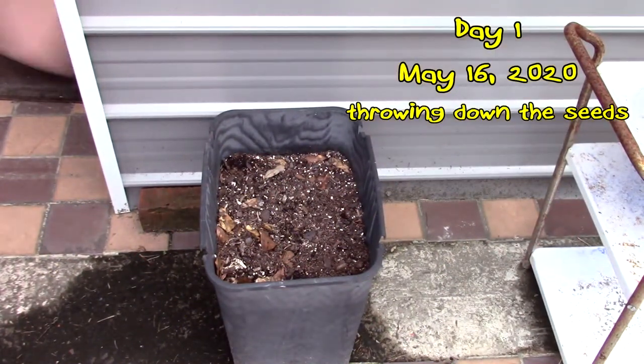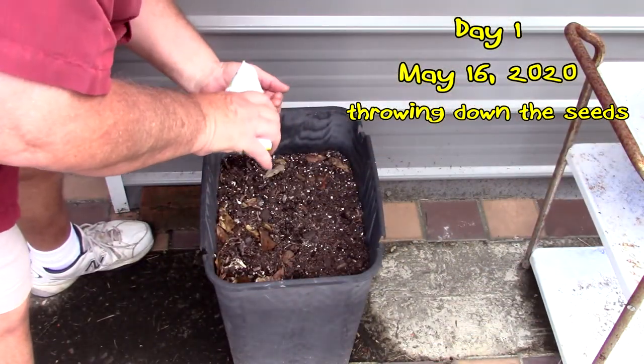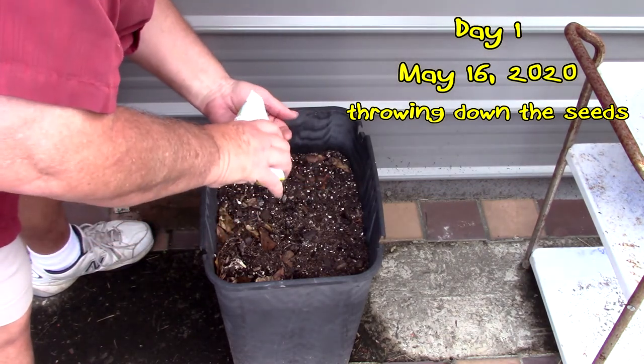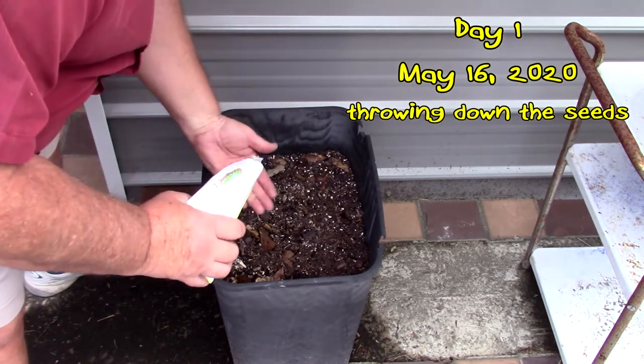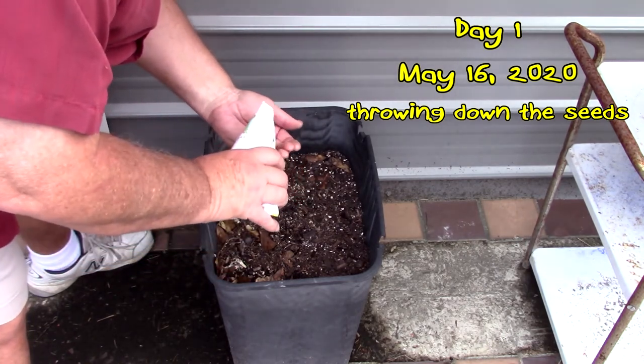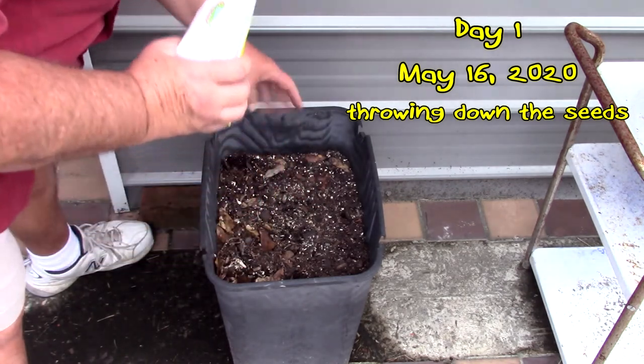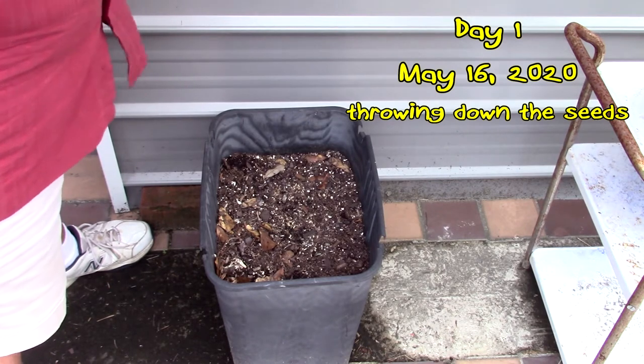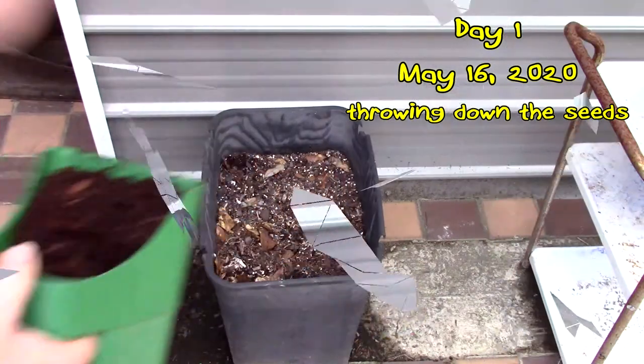This is the container I have with fresh organic potting soil — raised bed soil. We're going to go ahead and add those seeds to this just to see how it works out. We're going to drop them in and put a light layer of soil on top.